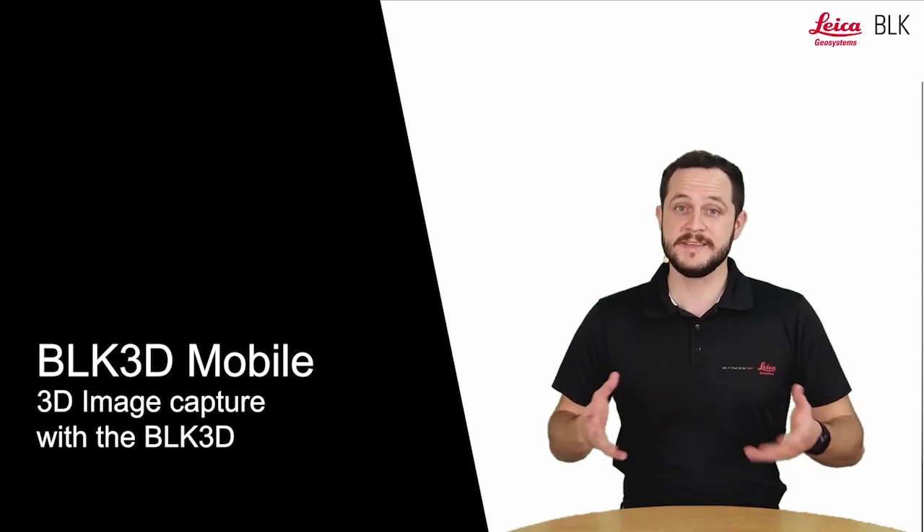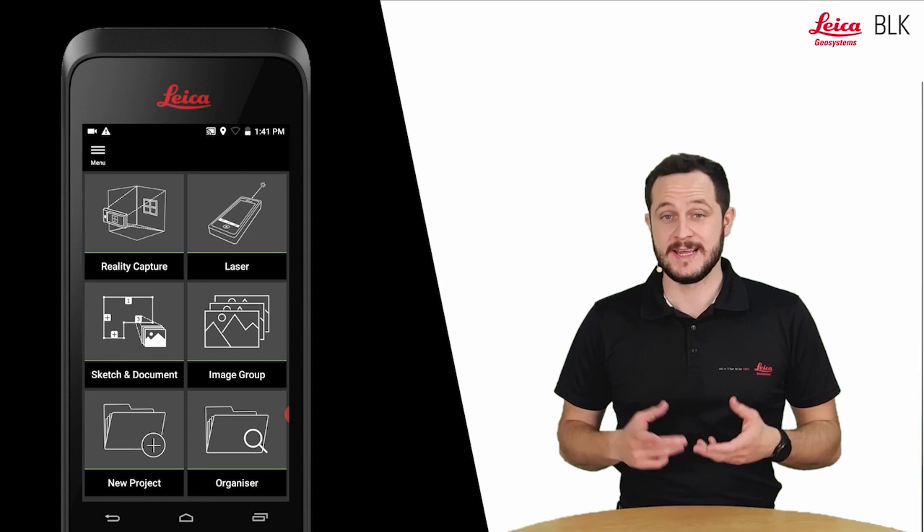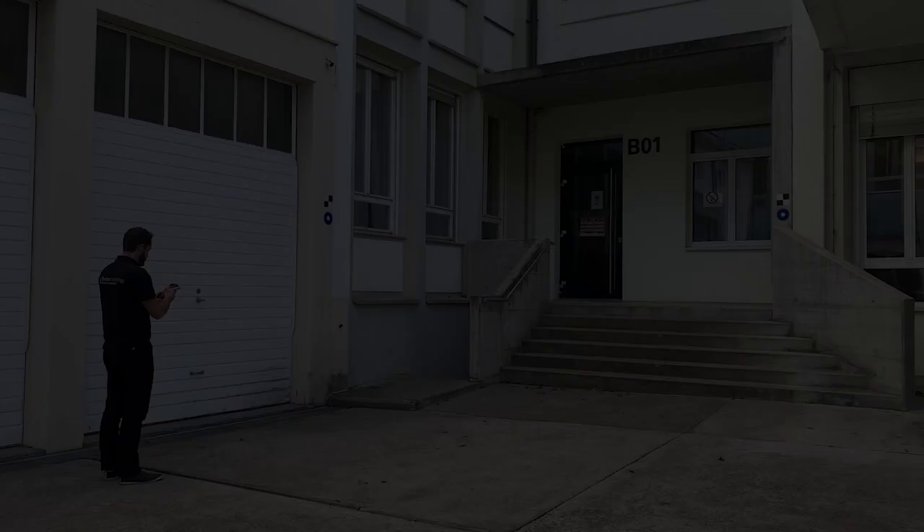In this video I will show you how to capture images with the BLK3D. Let's start off by starting the reality capture function and turning to the object that we would like to measure.